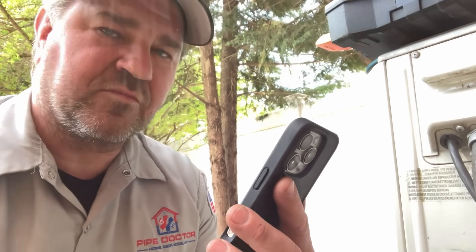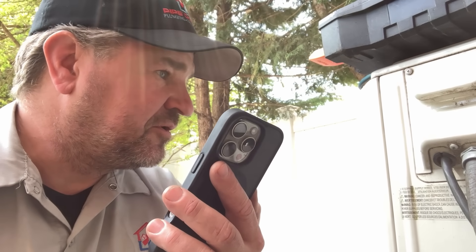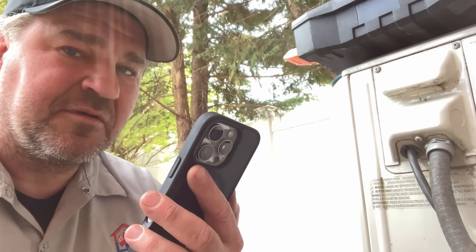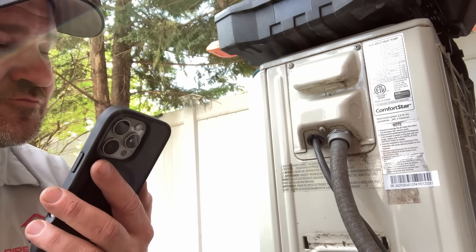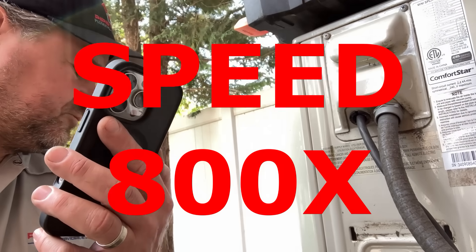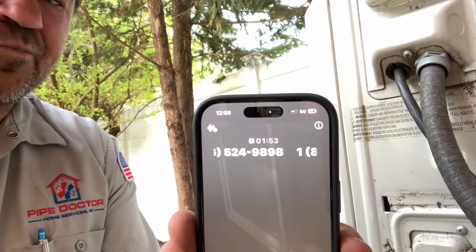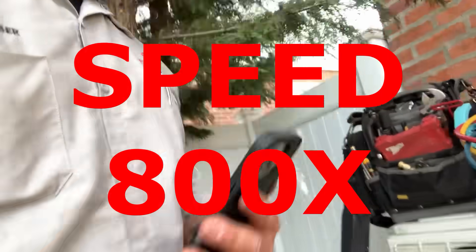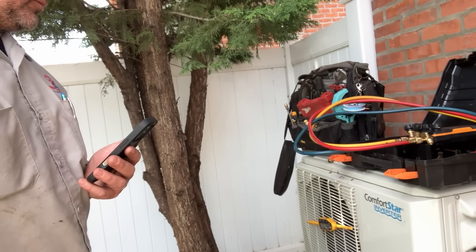Nicey nice. You know how old this unit is? I have to double check — is it the indoor or the outdoor? This is the outdoor unit. Let me give it a moment. It's from 2020.